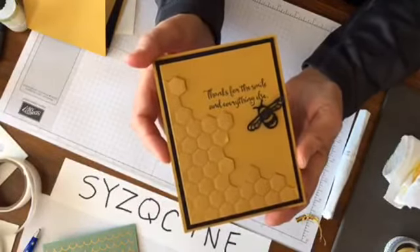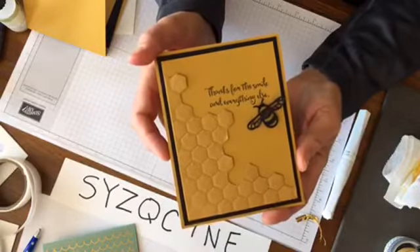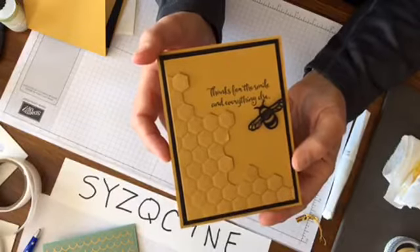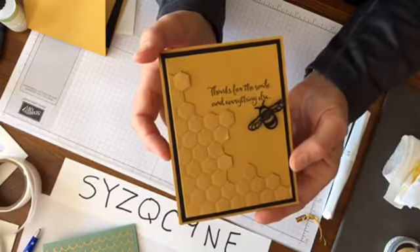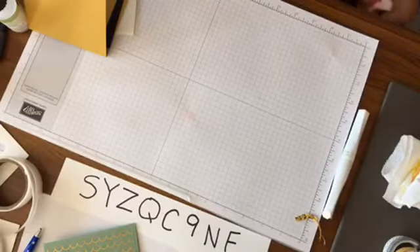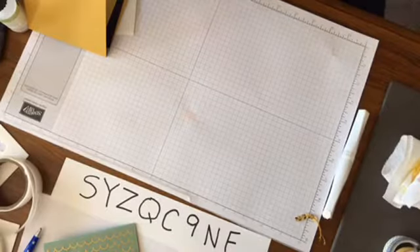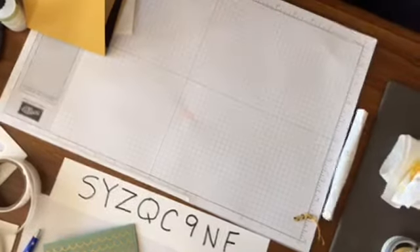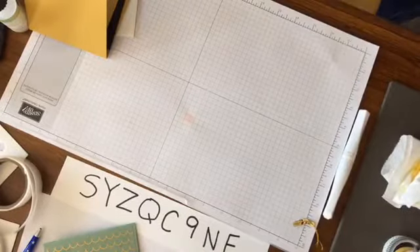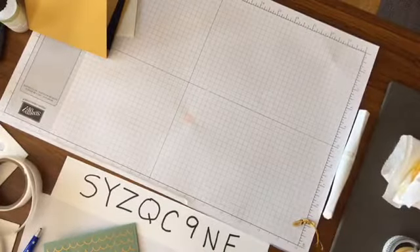Tim is off the hook for stamping this week, but he's going to share three more cards with the Perfect Mix set — that's the card he's making for anyone who joins my team. He's not quite ready for these, but these are some really amazing cards. And then after that, I'm going to show you a few more swap cards with the Dragonfly Dreams.